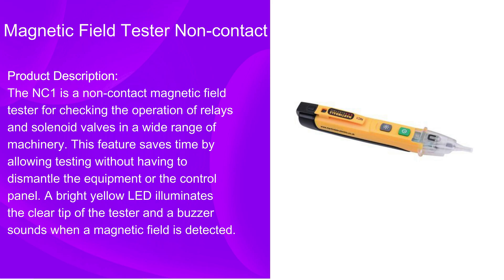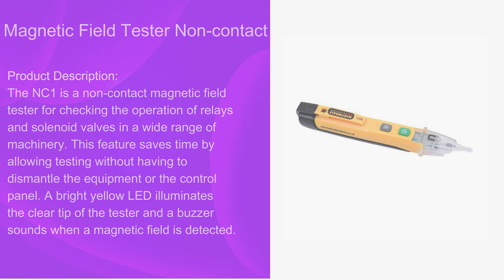A bright yellow LED illuminates the clear tip of the tester and the buzzer sounds when a magnetic field is detected.